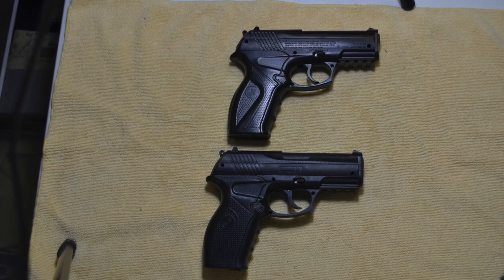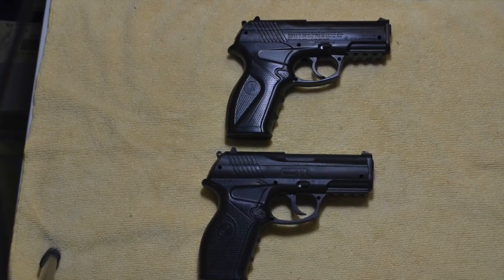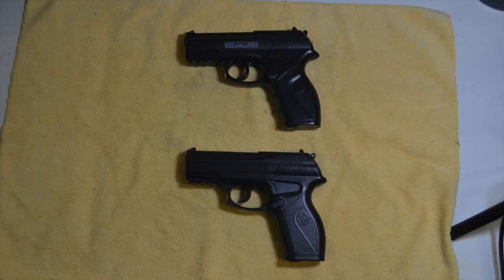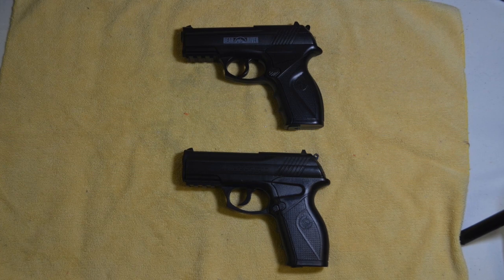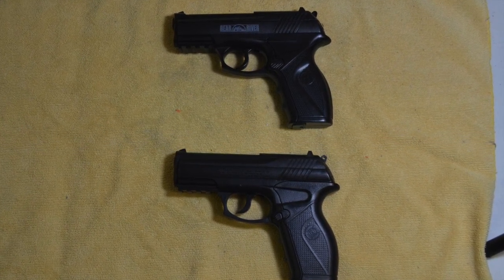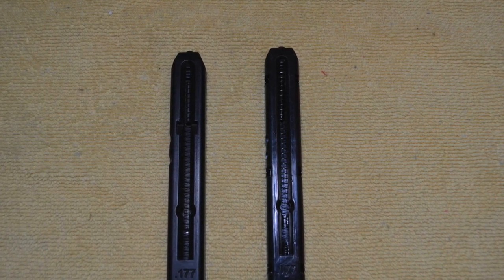It's amazing how closely the Crosman C11 resembles the Bear River BOA, down to the locations of the screw holes, the safety, and the magazine release. It makes me wonder if the BOA is manufactured for Bear River by Crosman. In fact, the BB gun magazines are interchangeable.